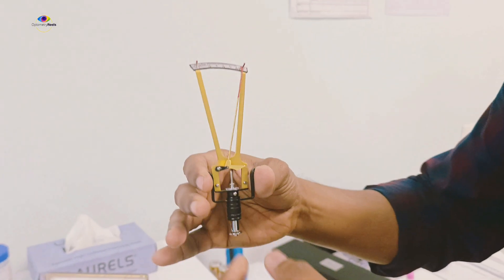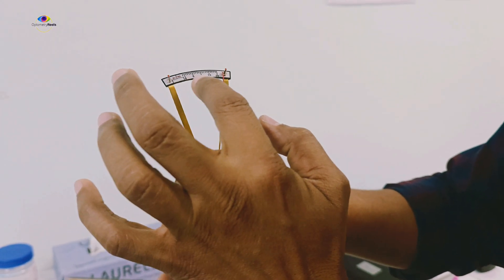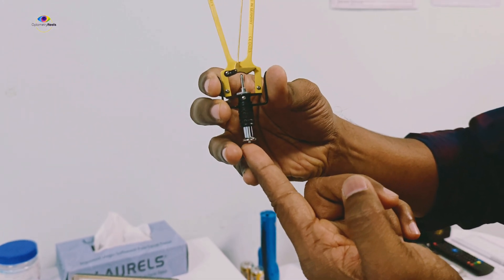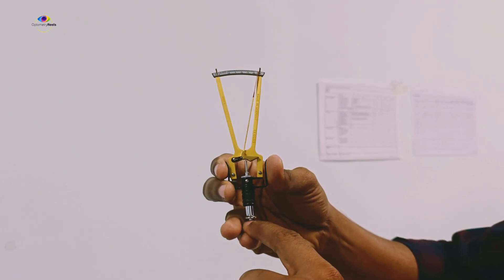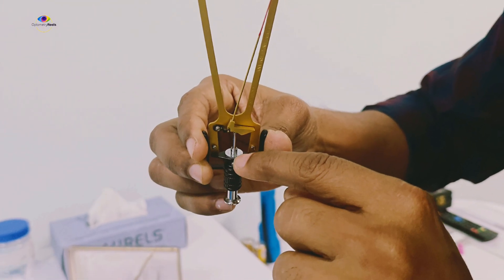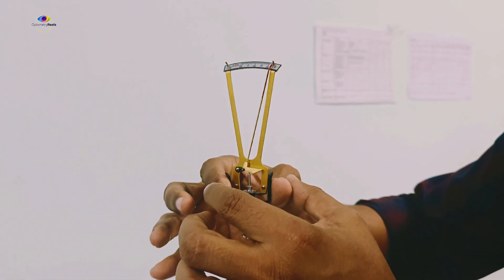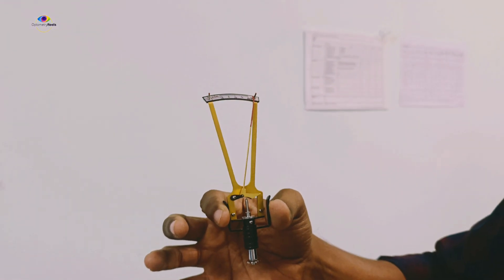Before I show you how it is done on patients, I would like you to understand this instrument. This instrument is based on the principle of indentation. It has a scale and a needle. This is the plunger which rests on the cornea, and the amount of pressure exerted on the cornea is reflected on the needle. It comes with an inbuilt weight of 5.5 grams. This is the lever, and overall this is how the Schiotz Tonometer looks.